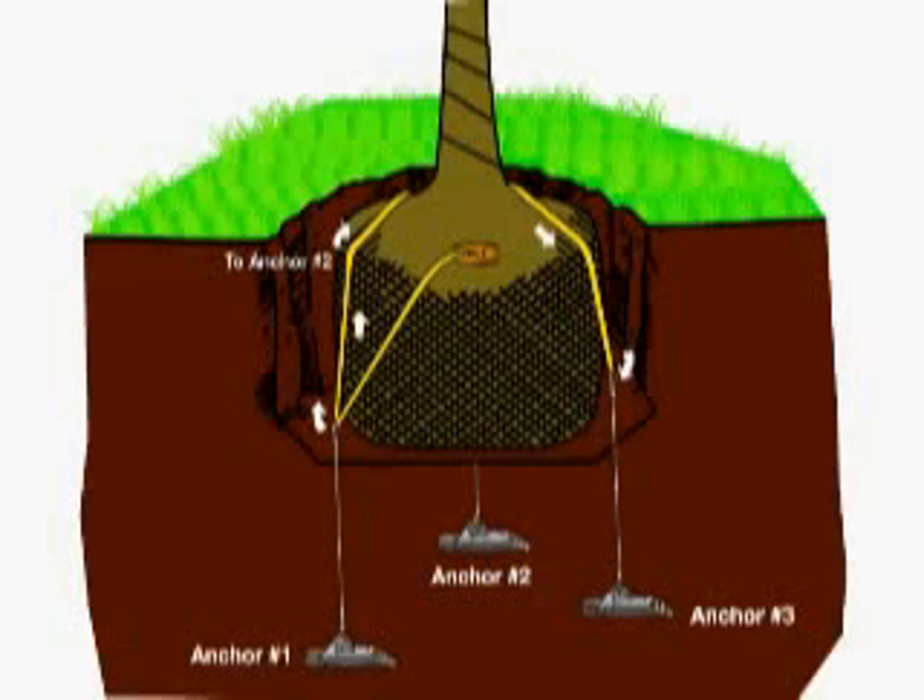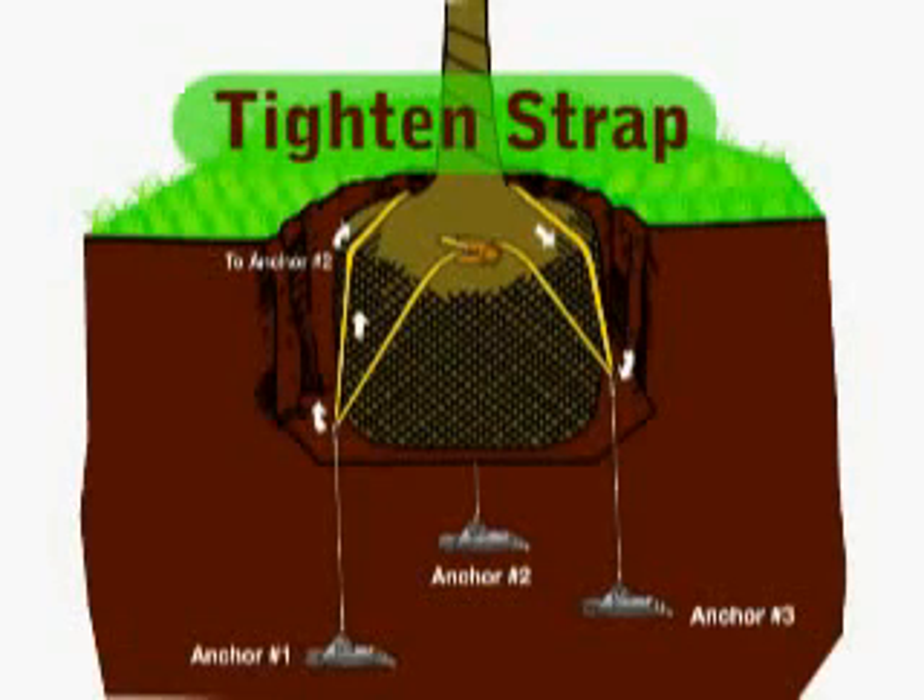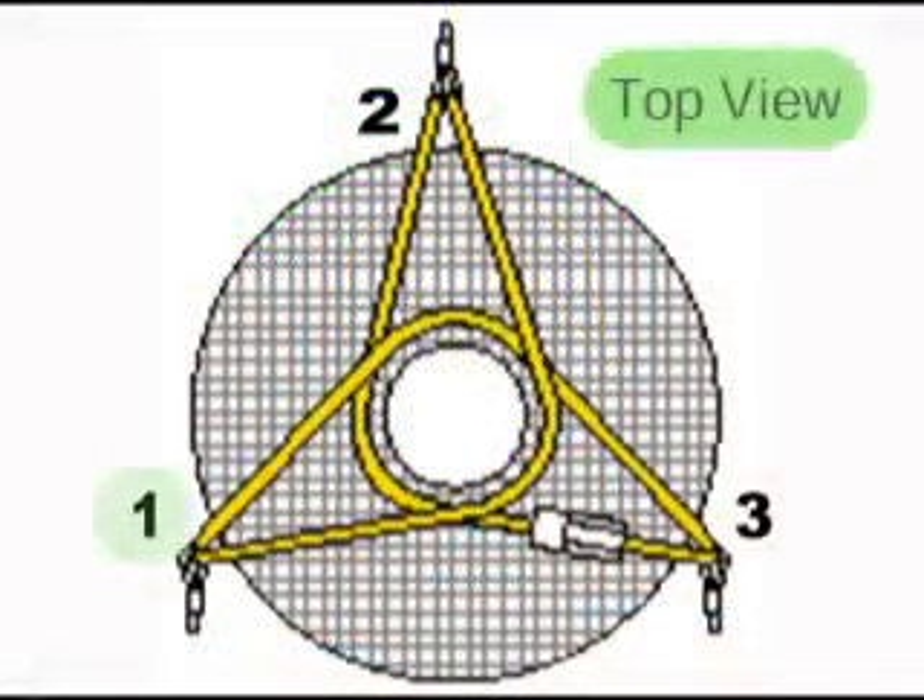Once the strap is positioned properly, feed the end of the strap through the hand ratchet tensioner and tighten. If the root ball is small or weak, lace the strap around the root ball in the sequence shown here.